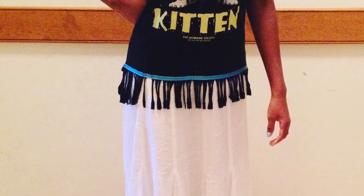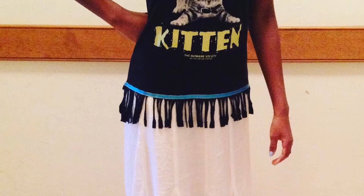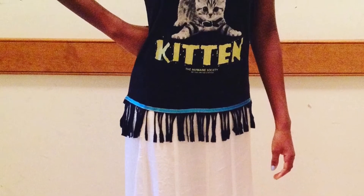Shalom sisters, it's Jedida of Benjamite and today I'll be showing you one of the most simplest ways to make fringes on your shirt. So let's get started.